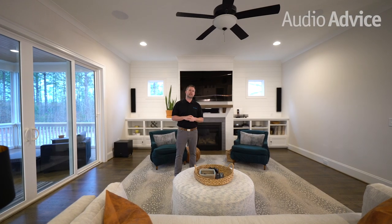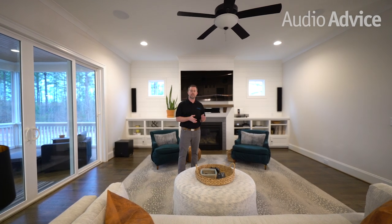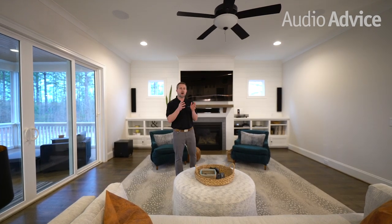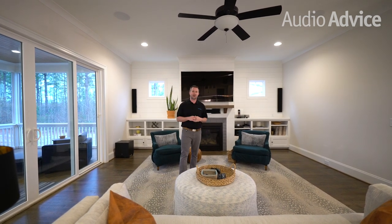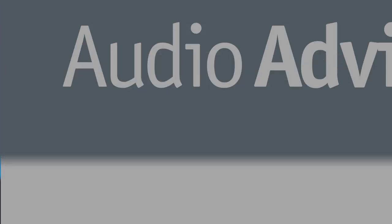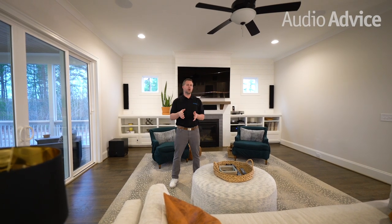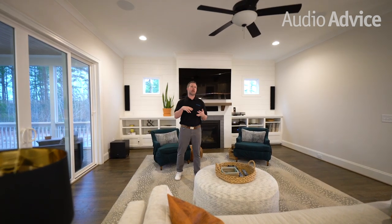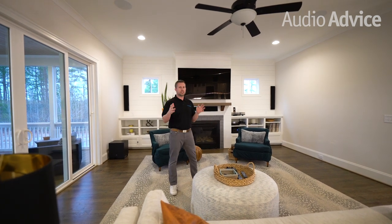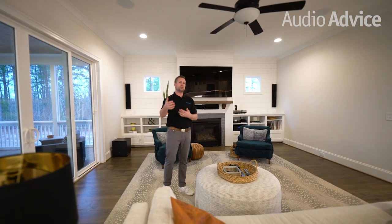Before we dive a little bit deeper inside of this home theater, make sure you subscribe to our YouTube channel — you will find other home theater install videos and hundreds of other home audio and home electronics videos. All right, let's get started. This media room is a 5.1.4 full Martin Logan Atmos system with an Anthem receiver and a Sony TV. What you're seeing obviously is the finished product, so now let's dive into how we got to the end result.